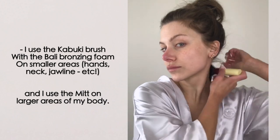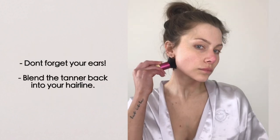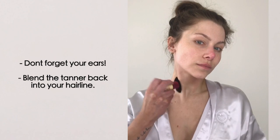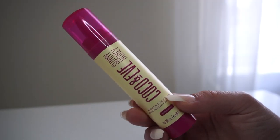After applying the tanner on larger areas, I move on to smaller areas using the kabuki brush — around my neck, hairline, face, hands, and feet.